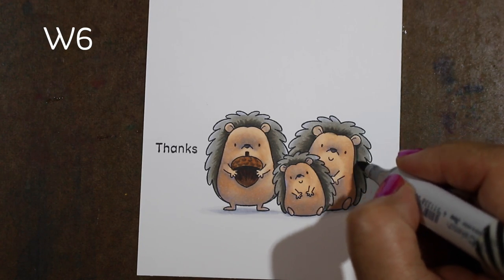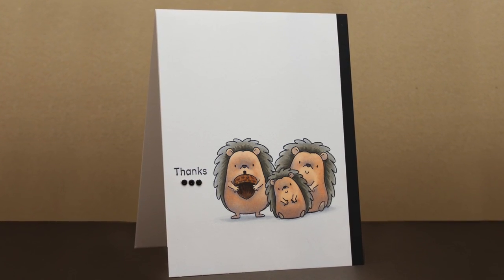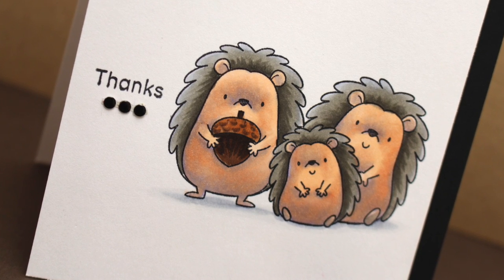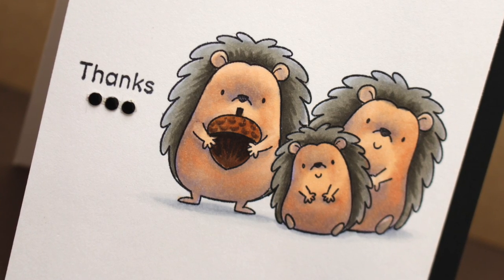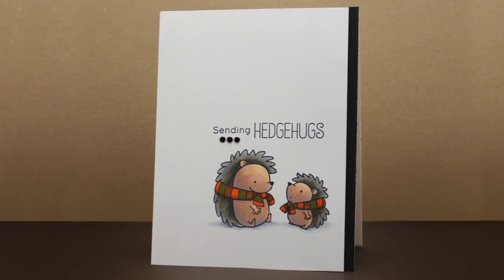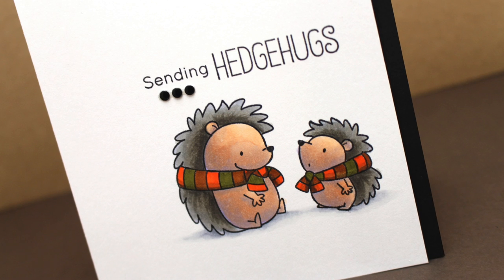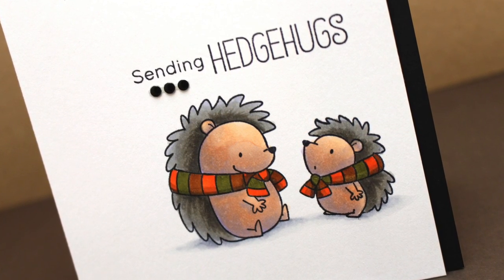Here is my finished card. I mounted the panel and cut it a little bit short so I'd have a black strip of paper on the card base. The panel is mounted and popped up, and I used just a couple of little bling underneath my sentiment to draw attention to it. I could send this during fall season or Christmas season if I want to send 'hedge hugs.' I used the same coloring techniques on the second card with the scarves as I did on this one.